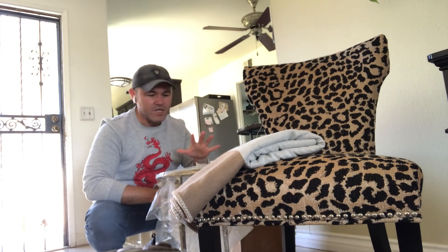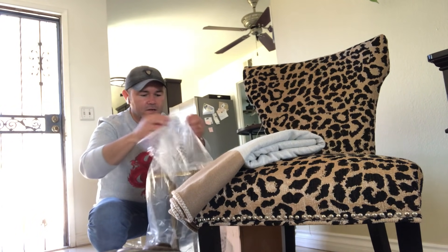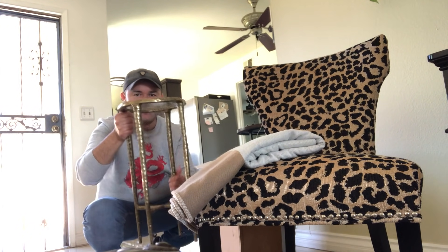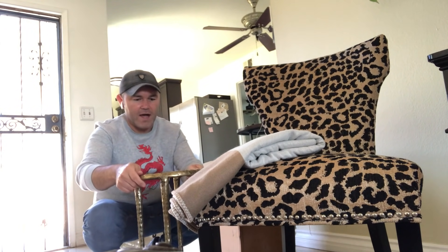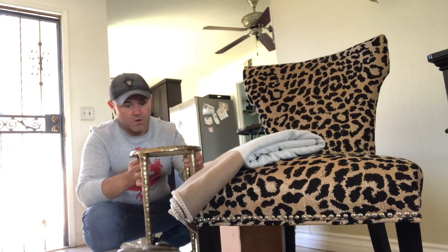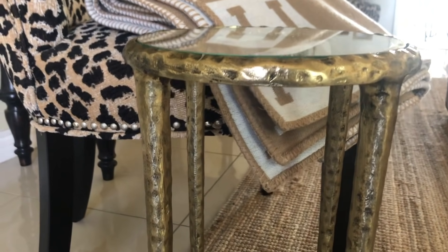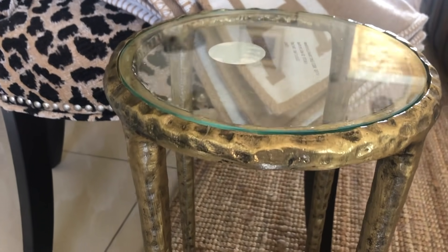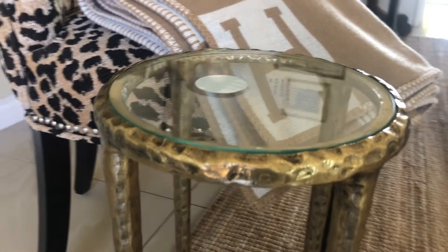The packaging is really outstanding — it's very well protected. This is a tiny little cocktail end table for your living room and I absolutely love it. It was super affordable — I'll link it down below. It's just a little accent table where you can put your drink. The finish is a hammered brass finish, and it is so pretty. The glass is tempered so it's really good quality. I have to order another one!